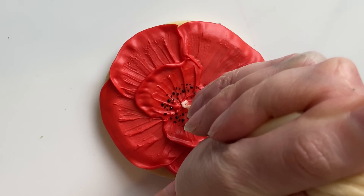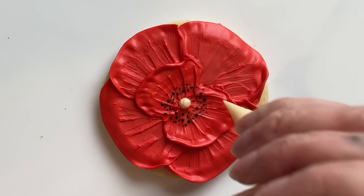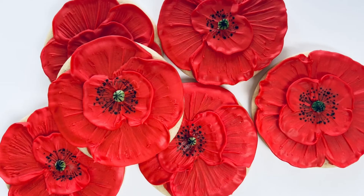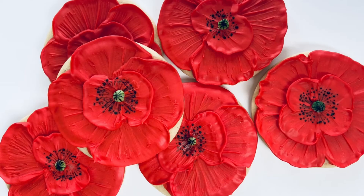Now I'm using some lighter colored icing to put the center in. Once this was dried I did go back to paint it a light green color — I just didn't want to mix too many icing colors. And there we have our beautiful poppy flowers in no time at all. As always I'm happy to answer any questions you have in the comments and thank you for watching!